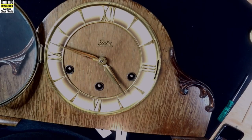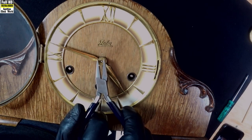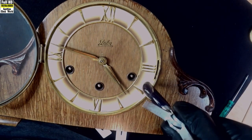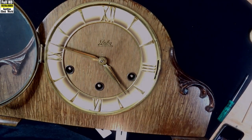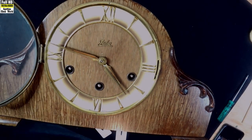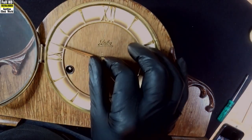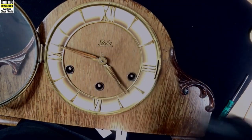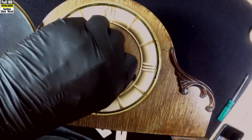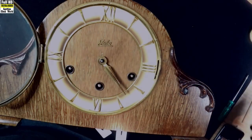We're ready to take the movement out of the case now. The first thing we do is remove the hands — otherwise we can't get the movement out of the case. I'll loosen off this nut at the top that's holding the hands on. Notice I'm using flat-jawed pliers — there are no serrations on them. We don't want to make any marks on any of the clock movement parts, so we always use flat-jawed pliers. If you can't find them online, you can use a normal set of pliers and file the teeth off to make them smooth. We'll take that knurled nut off — it holds the hands on — and put that aside.